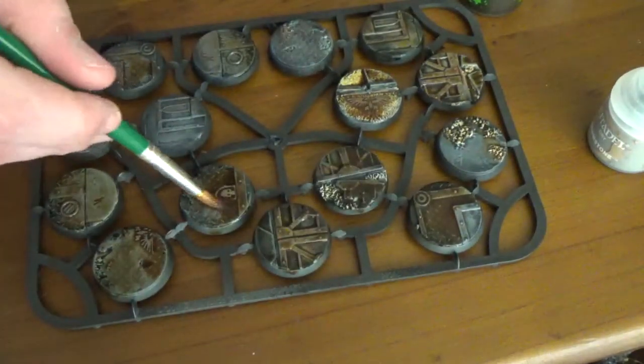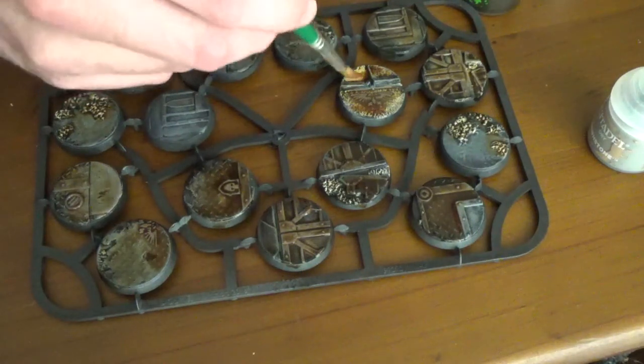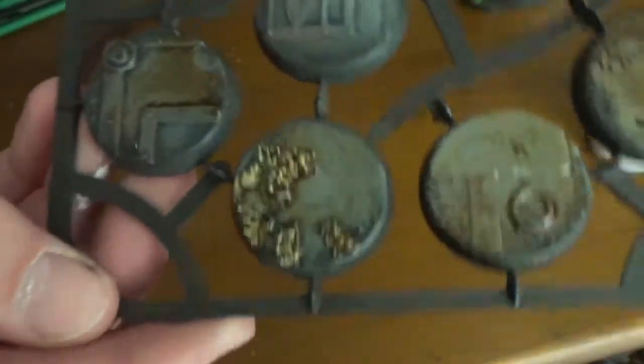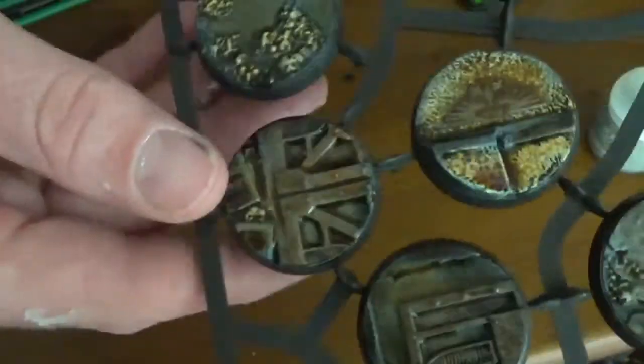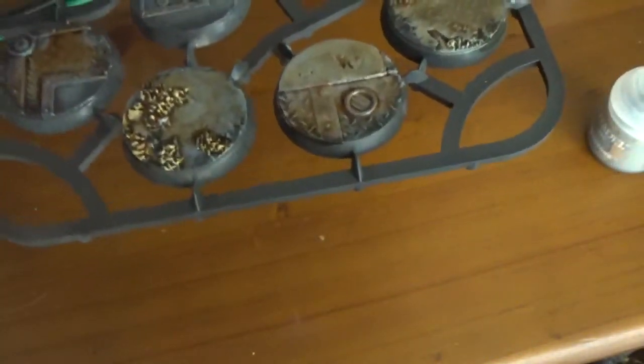I've kind of got around that by already showing you ones I've already finished. So I'll just finish this up. These are to a standard I'm happy with already — the details are popping, they're quite dull, they're post-apocalyptic. They look good for what they are and the tiny amount of time I've spent on them. Obviously the longer you spend painting the better it gets, but these are in fact just bases.